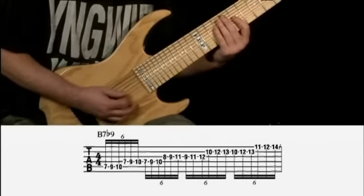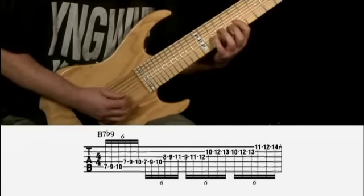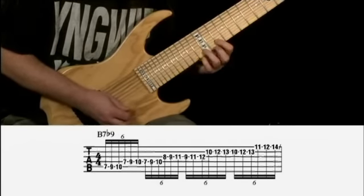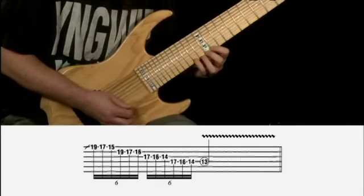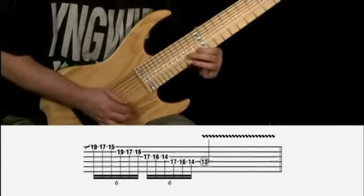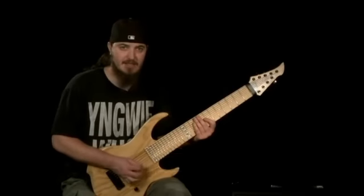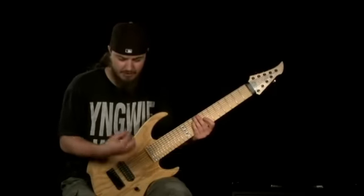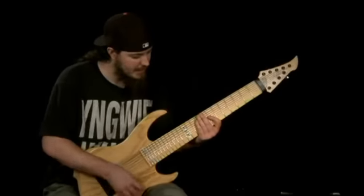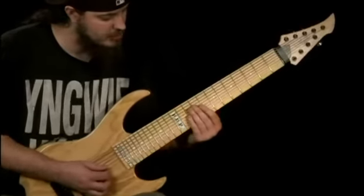We'll do the same thing a little slower here. So this is a B Phrygian dominant lick. It's all alternate picking, so nothing really new there, nothing special happening — just try to keep it consistent. But I'm doing quite a bit of position shifting here, so I'll show you what's going on.